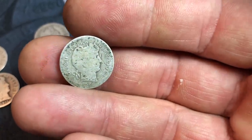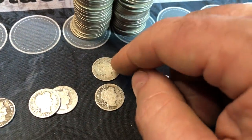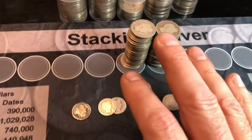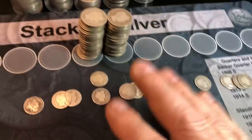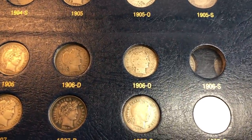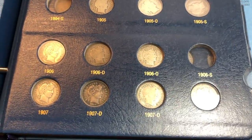I might need it for my book — I'll have to double check. Not in great shape, and it was the smallest sample set of the Barber stuff, but still fun to go through. I'll see if any are upgrades, then we'll move on to the Barber quarters. It's not the prettiest, but I did need a 1906-O Barber dime and now we have one in the album.